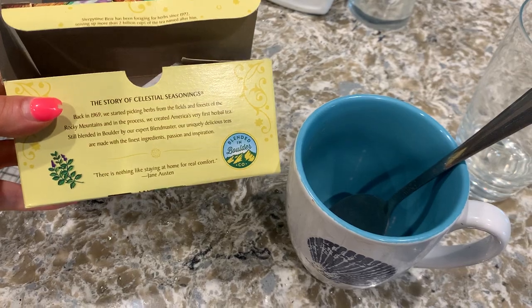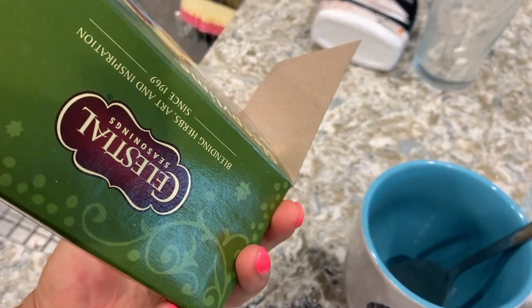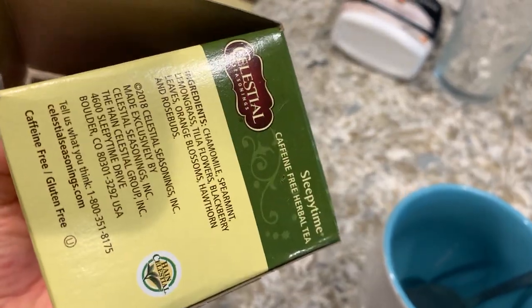They have a little story of Celestial Seasonings on here. It actually tastes really, really nicely. This brand has been around forever.